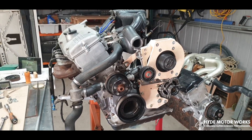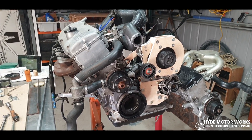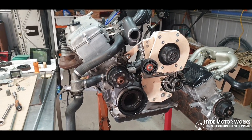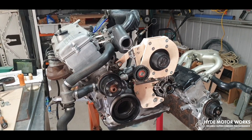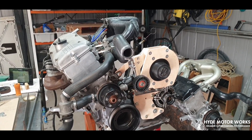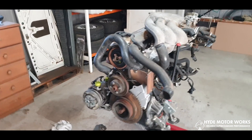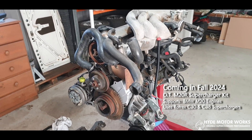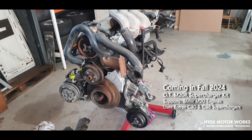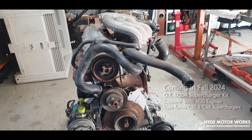So this is the current build — the Rotrex C38 on the M10 engine. What we have in store next, after the M10, is the Rotrex C38 onto the M20 engine. Watch this space in terms of development of the Rotrex C38 and other Rotrex iterations onto that engine too.